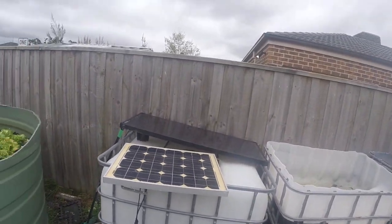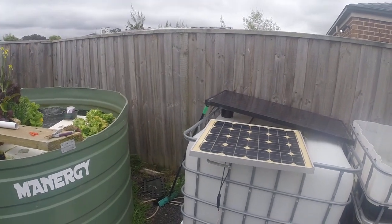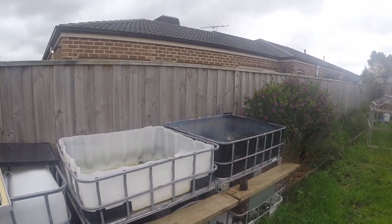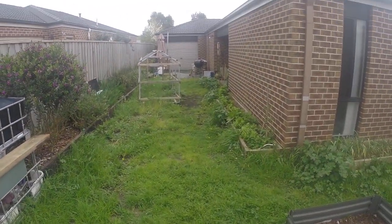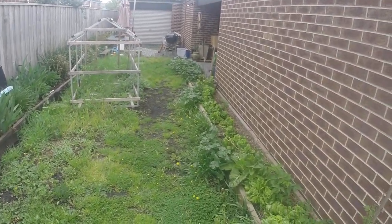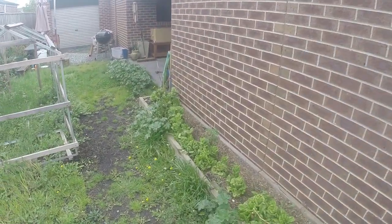This system will be a fingerling tank or another variety of fish. I've still got to get these two grow beds online. This is all lettuce I'm letting go to seed.